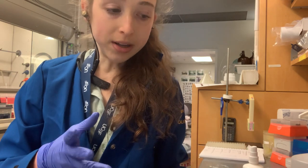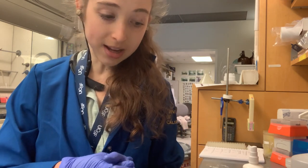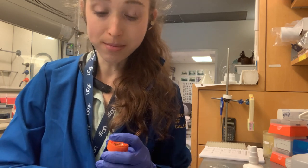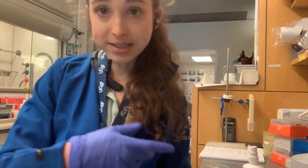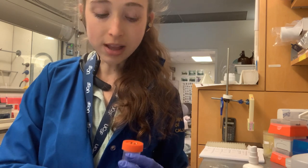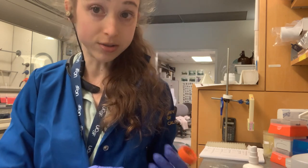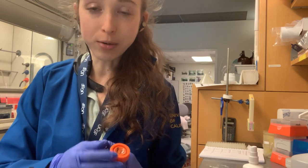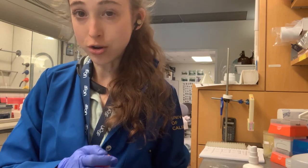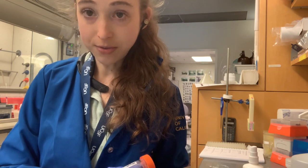You always want to label, but you don't always need to label as thoroughly as other times. If something's going for long-term storage, like a protein expression pellet, there's no way you're going to remember two years from now exactly what you did on that date. So it's important that you put a lot of details that will allow you to reference back to your detailed notes.